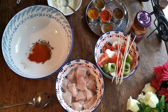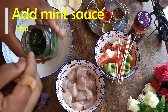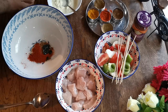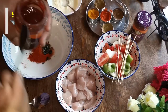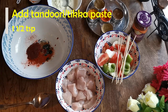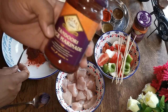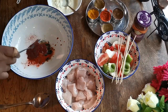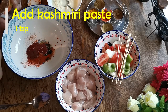Now I'm going to add one teaspoon of mint sauce. You can use any mint sauce — you can buy it from any supermarket like Tesco, Asda, or Asian supermarkets. Then I'm going to add the tandoori spice marinade — one and a half teaspoons of tandoori marinade. If you can't find this, you can use tikka paste or tandoori paste, like Pataks or any other brand. I'm also going to add Kashmiri paste, about one teaspoon.